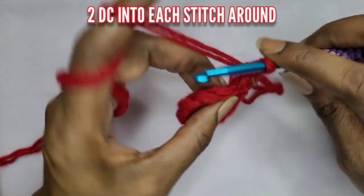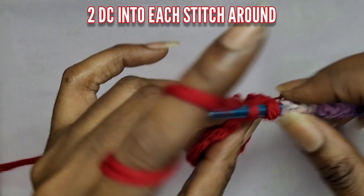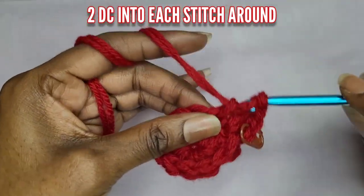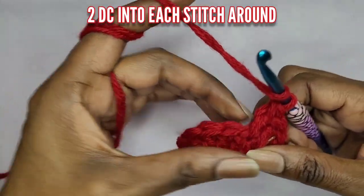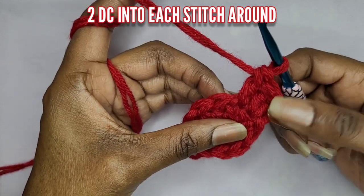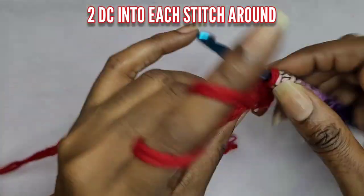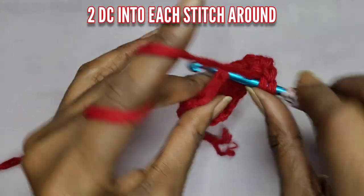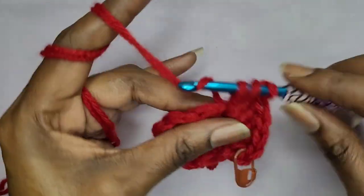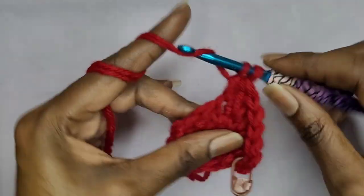In that first stitch you're going to make two double crochets because we're increasing. It's two double crochets going around — put two double crochets into each stitch. So after you've made your 10 double crochets, go ahead and make two double crochets into each of those stitches. When you come to the end you should have 20 double crochets.